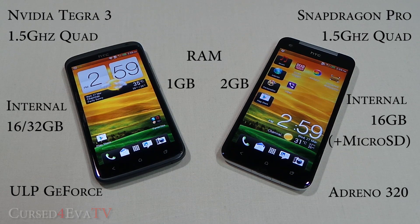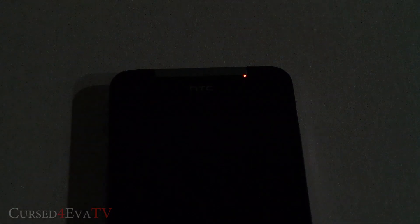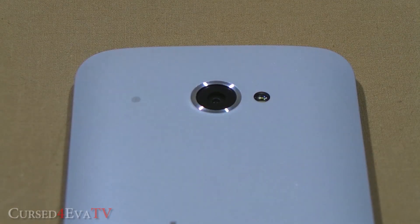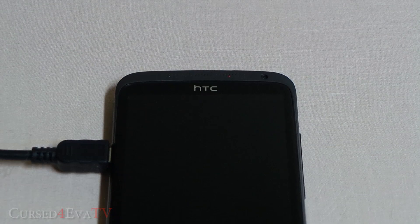Neither phone has a user-replaceable battery due to their construction. The One X has an 1800mAh battery and the Butterfly a 2020mAh battery. The Butterfly also has two notification lights — one in the front and one in the back — with no way to turn them off individually; you either have both on or both off. The One X, by contrast, has a single notification light near the speaker grill.